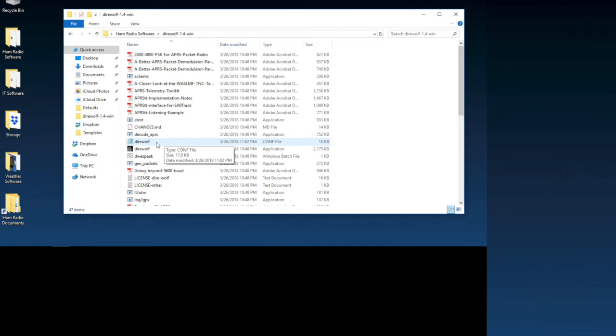Next we need to configure the program. For the ICOM IC9100 I'll show you what you need to do. Regardless of your radio, you do need to set up the software for your particular radio. This will work with SignalLink interfaces, radios with built-in sound card interfaces like the IC9100 or ICOM 7300 which has USB control, and external sound cards as well. For this demo we'll use the ICOM IC9100, so let's open the config file.